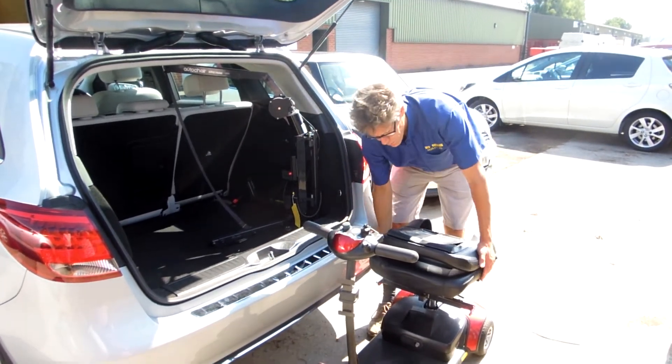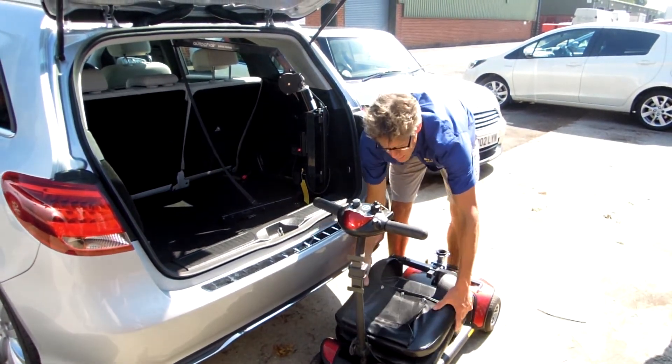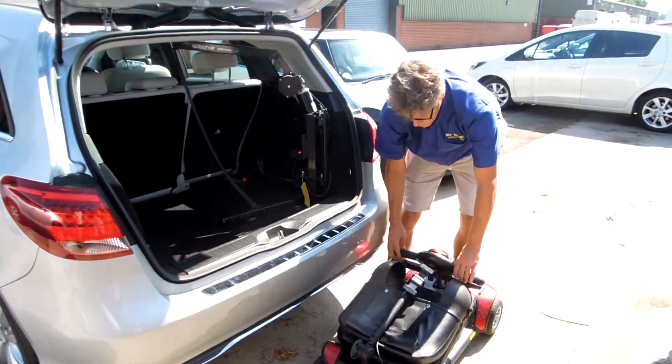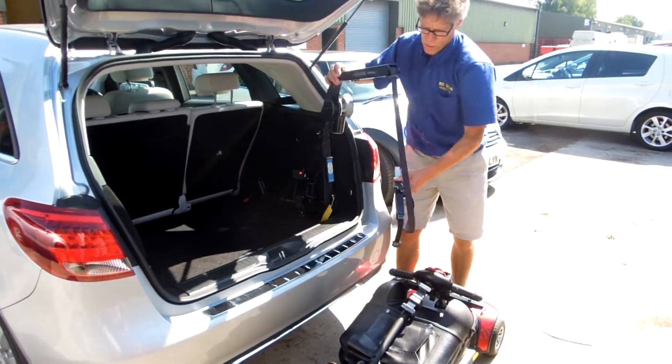So reverse procedure for getting it back in again. Take that off, lay that on the deck where it's nice and tidy. Drop your tiller down. Attach your hoist.